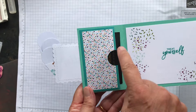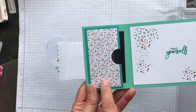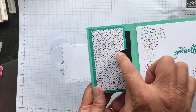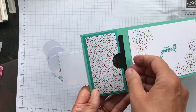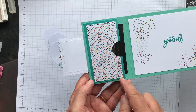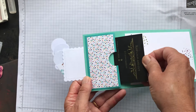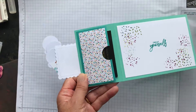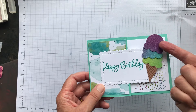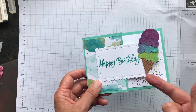Card number two is a gift card holder. Take a piece of Bermuda Bay cardstock and a piece of designer series paper, hold them together, get your one-inch punch and punch a semicircle out of one end, then put a very thin line of glue or very thin double-sided tape around the edge — that's where your gift card goes in.